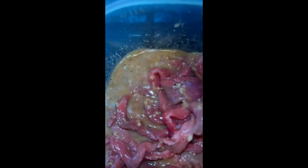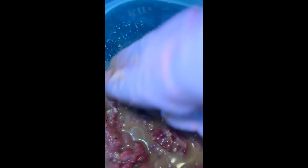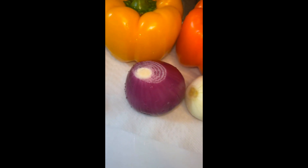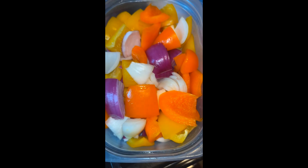Next we're going to add the meat in, put it down in there and just let it marinate until you're ready to cook. Place the top on it and store it in the fridge. Meantime, it's time to slice up the peppers and onions, then store it in the refrigerator until ready to cook.